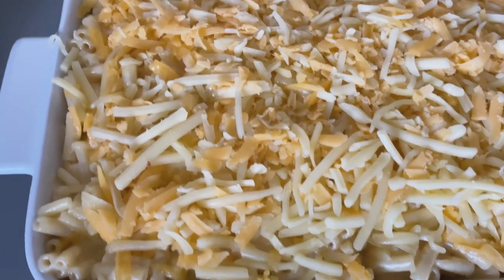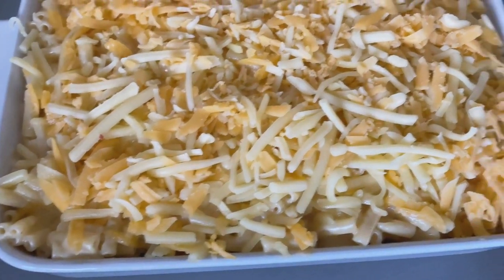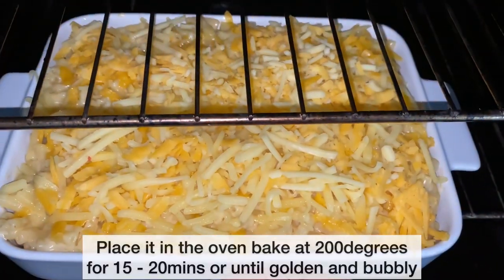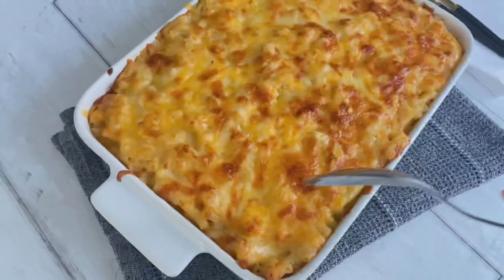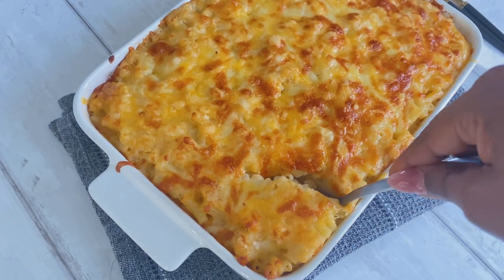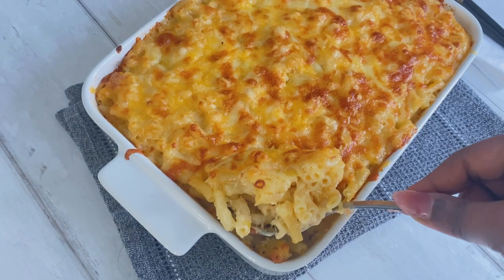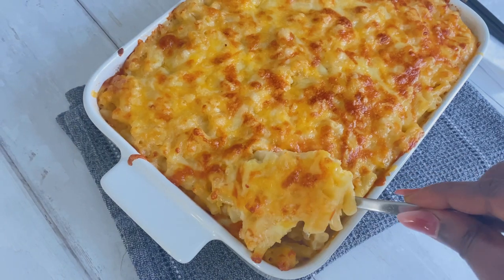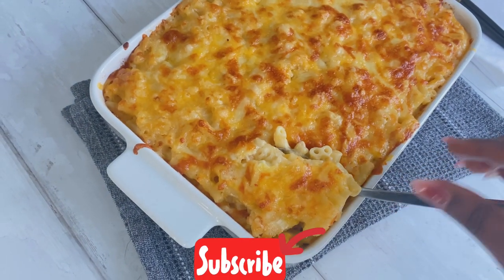The mac and cheese is ready for the oven. I'm going to bake this at 200 degrees for 15 to 20 minutes until it is golden and bubbly at the top. And the mac and cheese is ready — just look at that beautiful golden color! It's creamy, it's cheesy. I really hope you enjoy this recipe. Please don't forget to like, share, comment, subscribe, and I'll see you next time — bye!